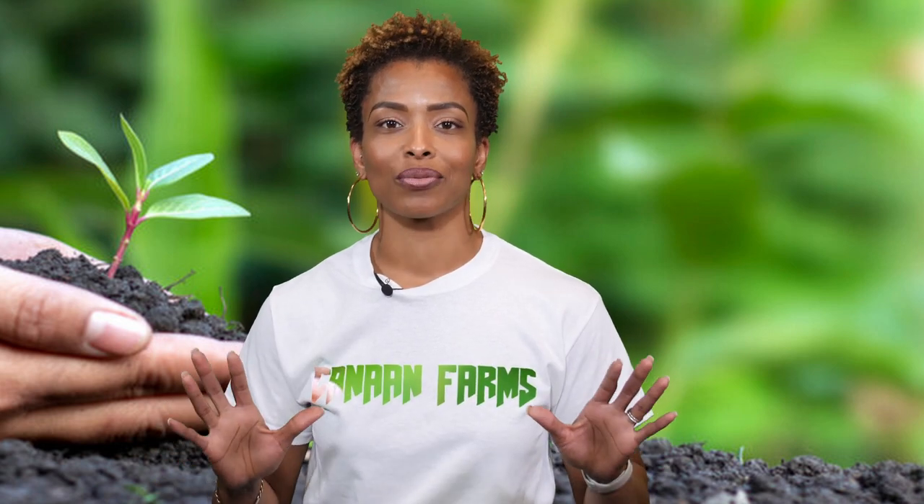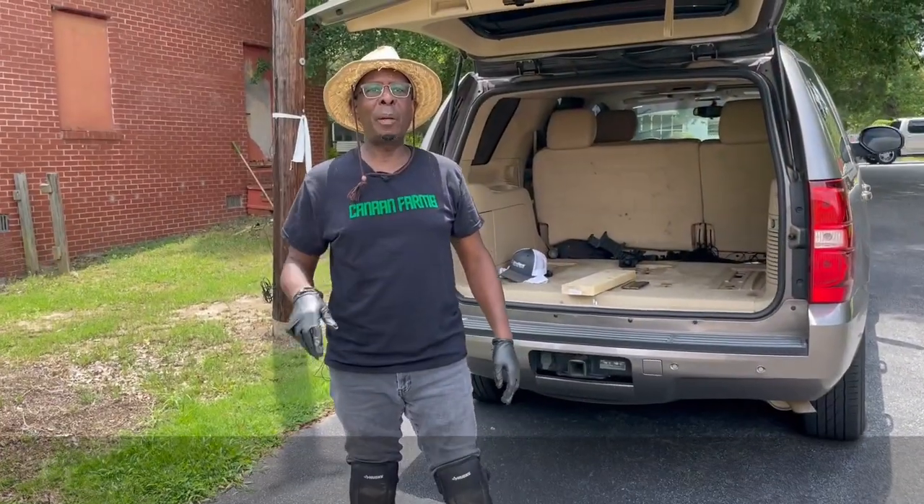So make sure to sit back, relax, get some notes, and be ready to be wowed by Farmer Fred and all of his tricks and tools that he's going to show you. All right, Farmer Fred, you're up. Hello, family. Fred Walker from Canaan Farms once again.